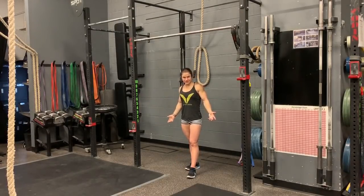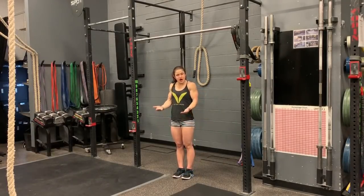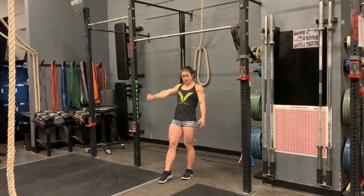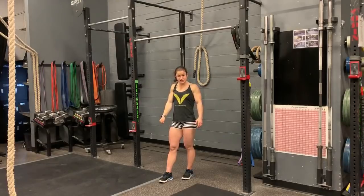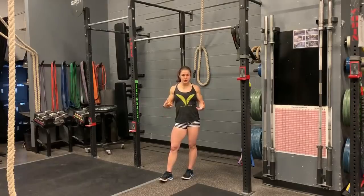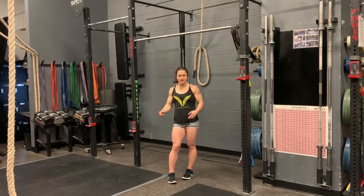So what does that hips to the bar look like? You are going to jump up, you are going to do your normal kick swing, jump into that hollow arch, and then right when you go back to that hollow you are going to try and keep those arms nice and straight and bring your hips as close to the bar as you can. For this exercise you don't have to focus on doing multiple in a row — just getting one good solid rep and then coming down, getting another solid rep, coming down.